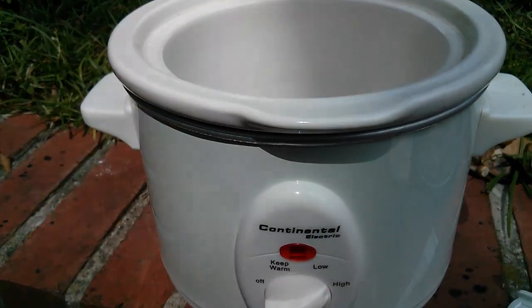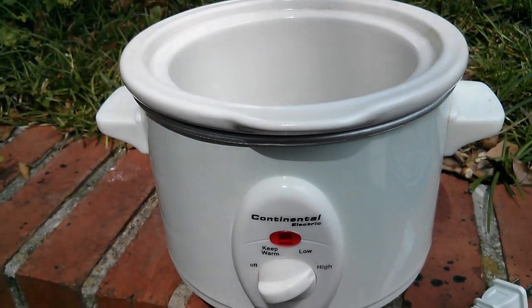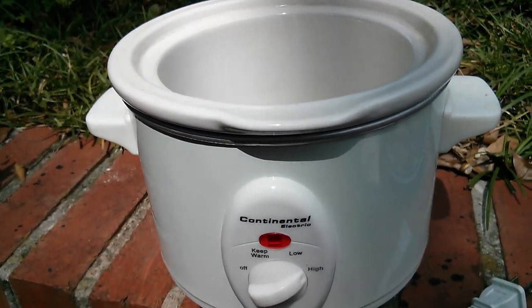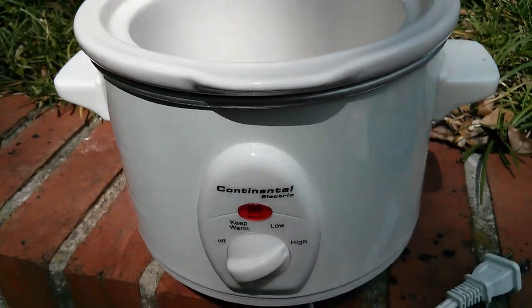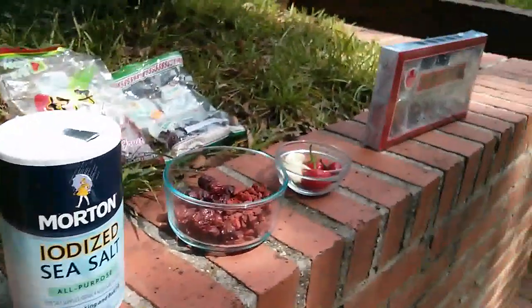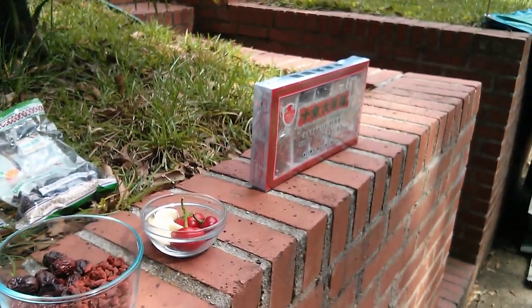So I'm going to combine the ingredients and come back. I'm going to let it simmer for about two or three hours. From what I've read, the longer the better. Those are the ingredients and we'll see how it turns out.